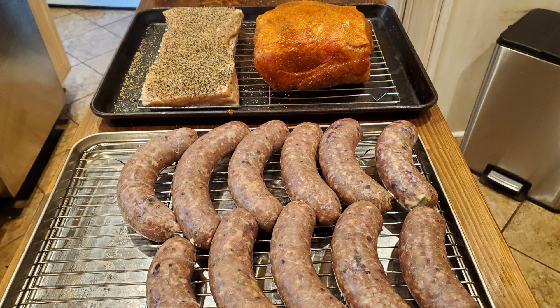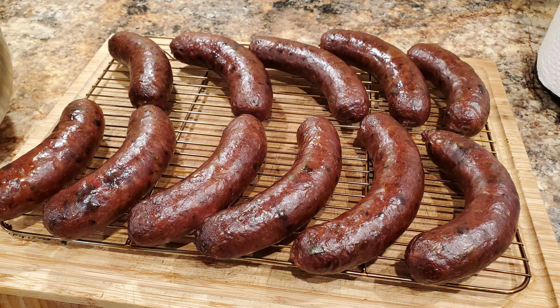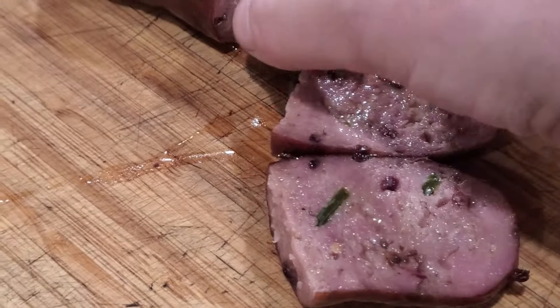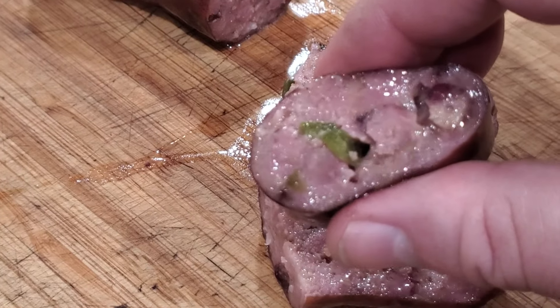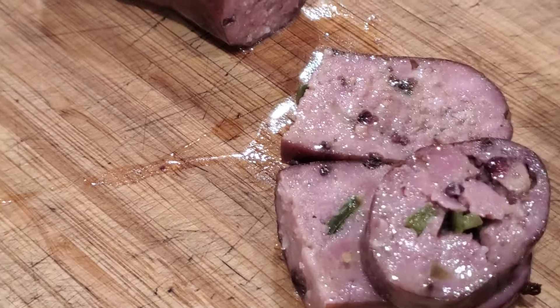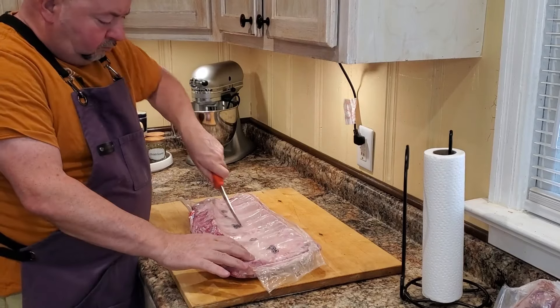Midweek we worked with the pork butt. We took half of that and made some special request sausages, got those all smoked and ready to go, and wrapped that pork butt up. We wanted to make sure this would all be good for the weekend so we got everything cooled down. You can see the sausage just turned out great — nice delicious juiciness. These are jalapeño blackberry. They turned out wonderful. We got the pork butt wrapped up, got the sausages all set aside, and then smoking day came for the cookout.